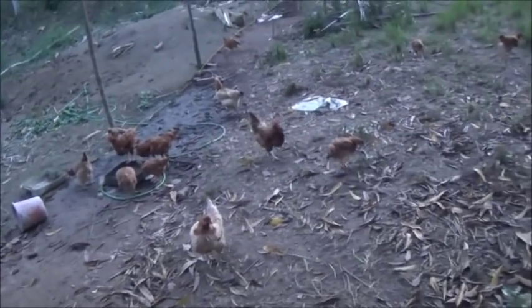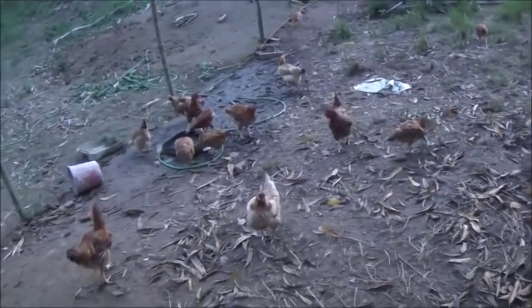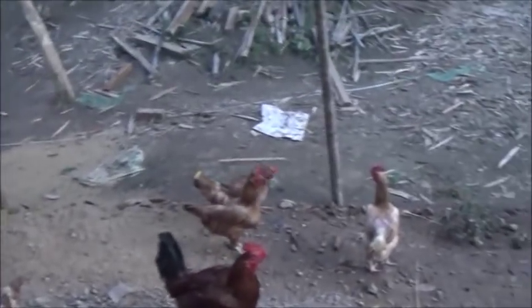We went ahead and moved all the chicks over into this side, and they're big enough now to take care of themselves even with the adults.